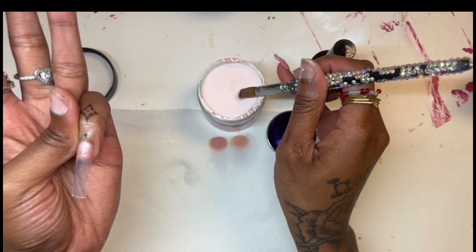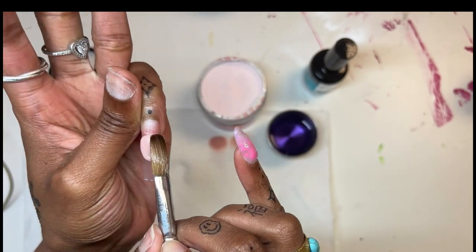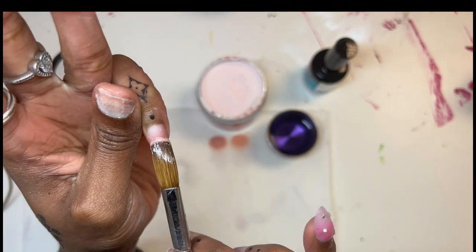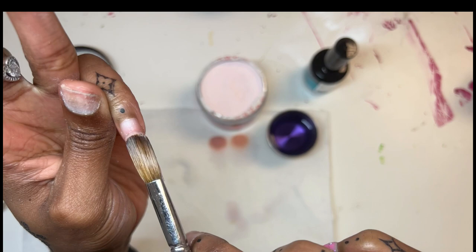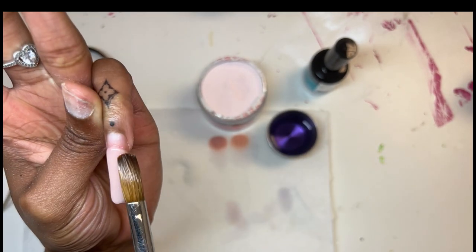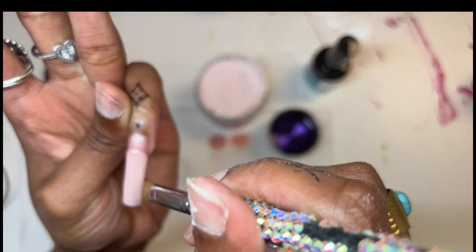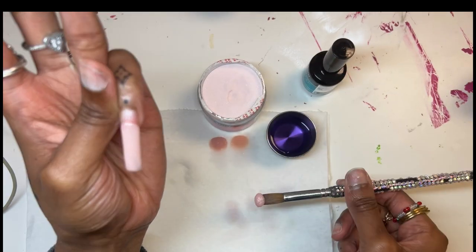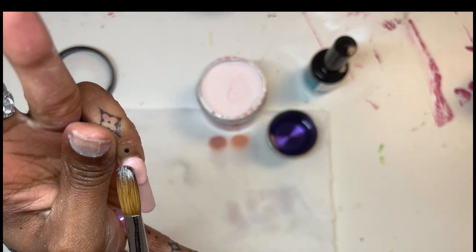So this is not really a tutorial for how I lay the acrylic — it's just really showing y'all the process of using the Mia's Secret powders. Because this isn't my first time using it, but I really do like their powders. And I've never used it with the liquid and the primer, so that was also why I showed you guys this part.